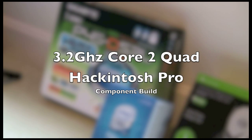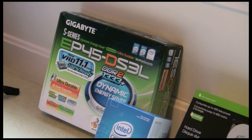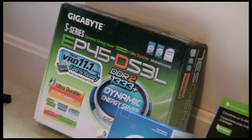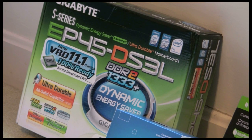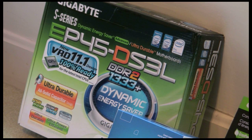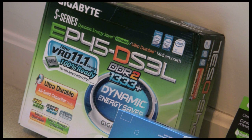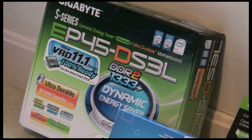Alright, so taking a look at some of the components that I used for my Hackintosh Pro. I went with the EP45DS3L Gigabyte motherboard, mainly for its compatibility — everything is working on it and I really didn't have to go through much effort in order to get everything up and running. I can't say enough good things about the board; I'd definitely go with this board if you're considering building one.